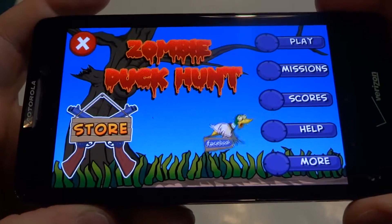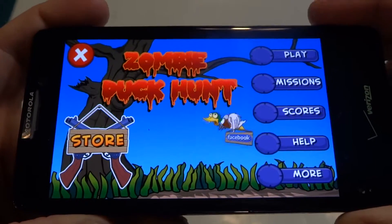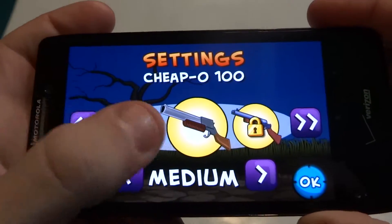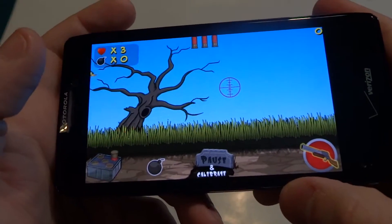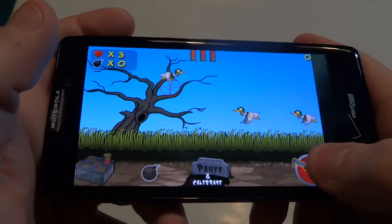Hey guys, I'm FlipTronics. I'm doing some gameplay on Zombie Duck Hunt. This game was actually released a while back on the iPhone and iPad. I haven't really played too much of it yet, so I'm going to show you some of the gameplay. To move your target you have to tilt your phone or whatever device you're using — a tablet or whatever.